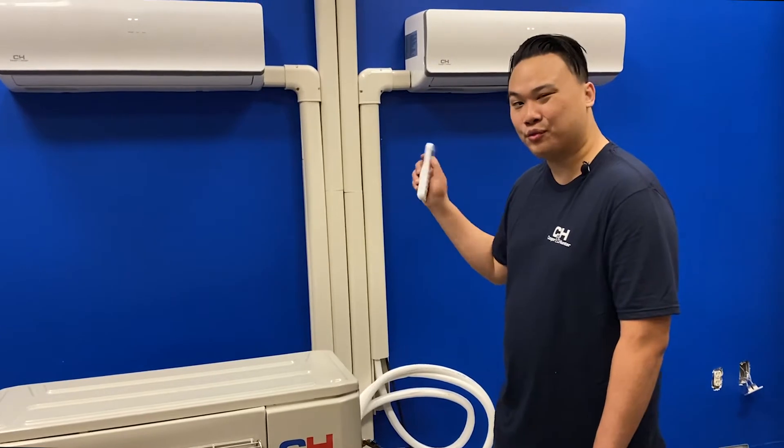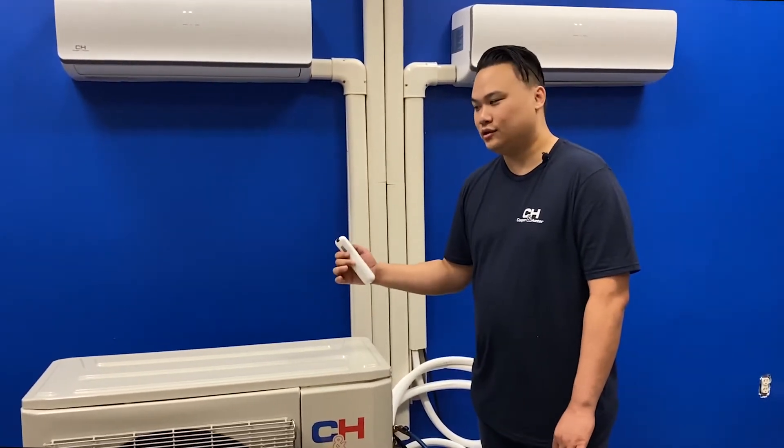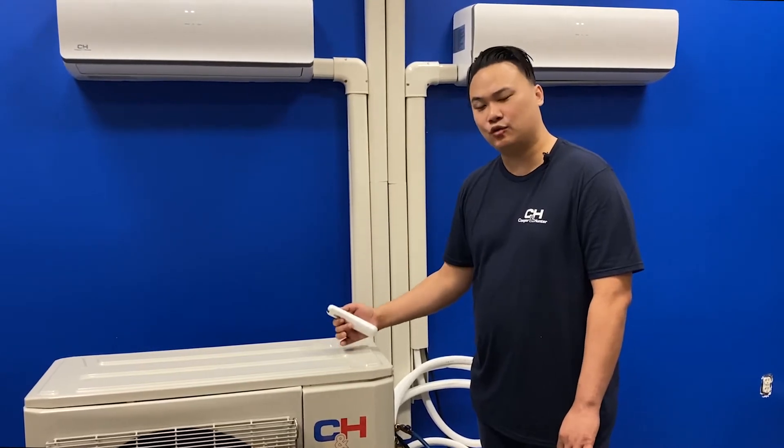It's important to know that because all three evaporators are connected to one condensing unit, they all have to be set to the same function, whether it be heating or cooling.